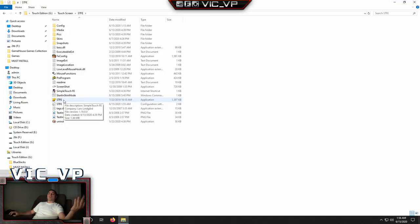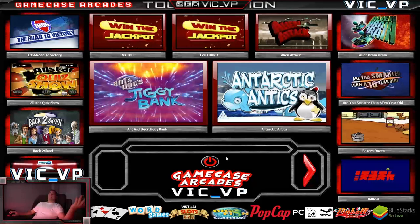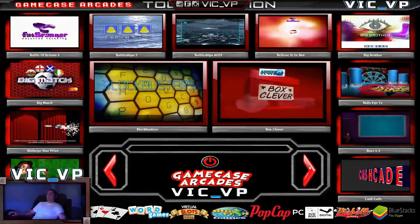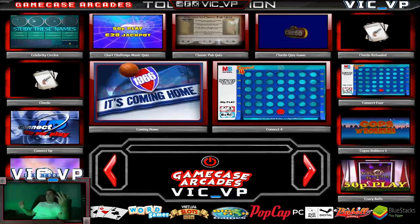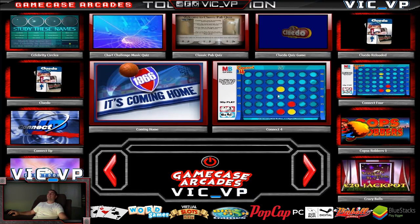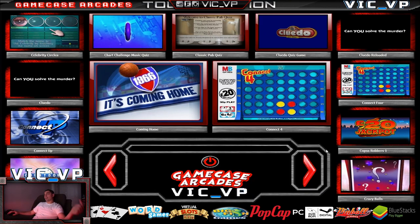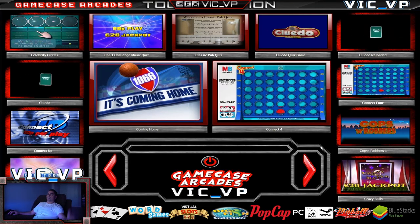Once you get all that done, you can literally launch ST FE and you are set and ready to play. That's honestly the gist of it, guys. It does need some tinkering, but you do have all the files you need within the hard drive. VicBP, GameCase Arcades — the Touch Edition. You can send me your hard drives and I'll send you the files.